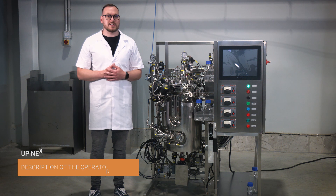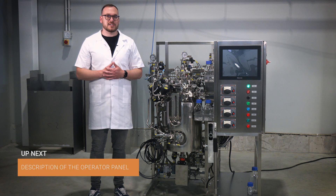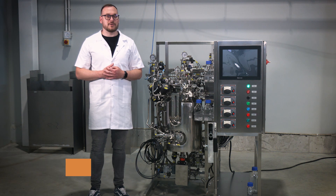Congratulations! You have successfully completed the service connections and power setup for the stainless steel bioreactor. Please refer to the company user manual for further instructions on operating and controlling the bioreactor.